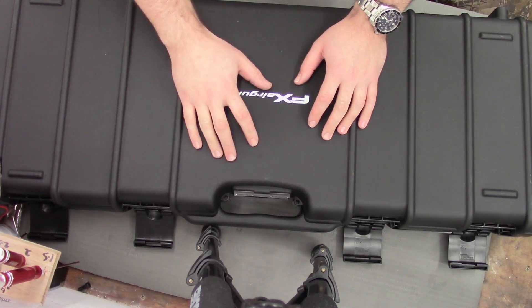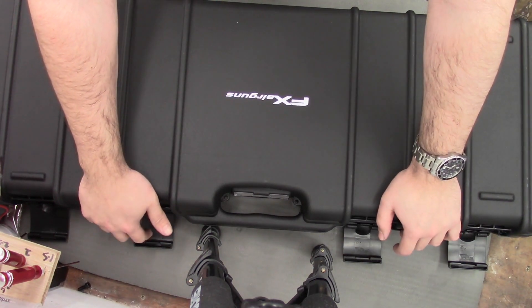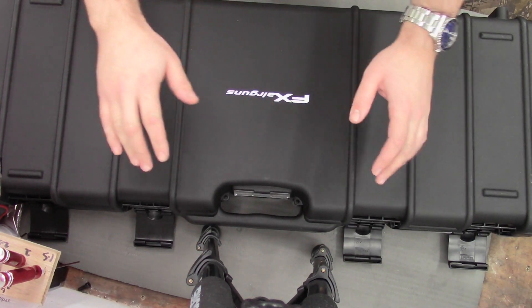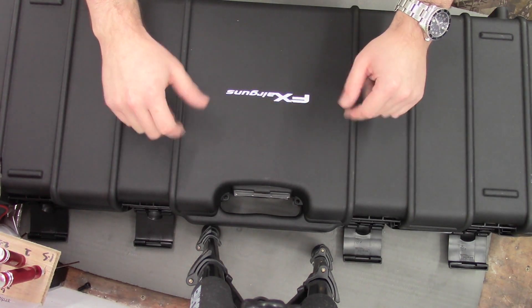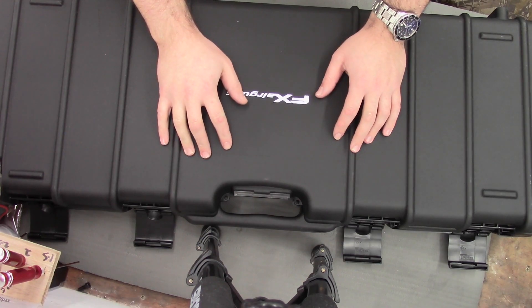This is the box my one came in — it's the Impact size box with the flip-up latches. I've seen a few others on YouTube that come in the Wildcat style box which is a little smaller and looks a little more flimsy, so I'm really pleased my one came in this case.